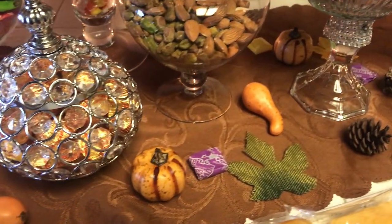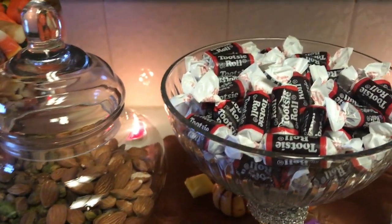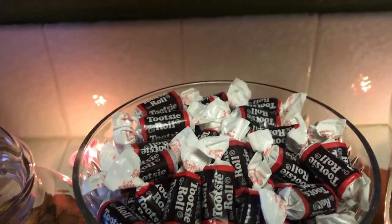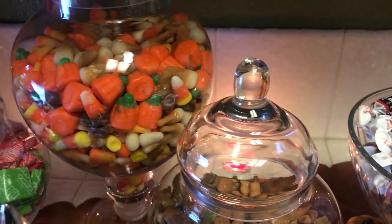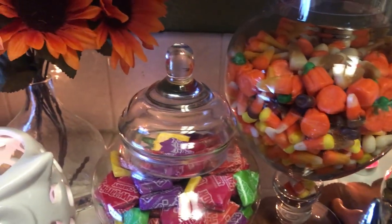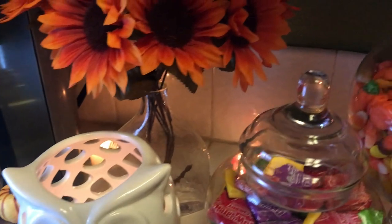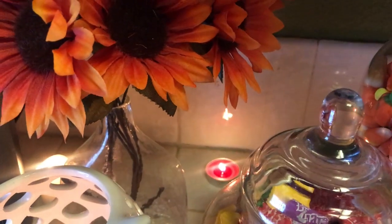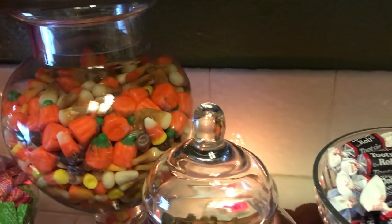In the back I also have some tea light candles — you may or may not be able to see them. I put them back there for some extra lighting because this particular house doesn't have a lot of lighting back there, so I had to create my own lights. You can see those tea lights just to light it up a little bit.